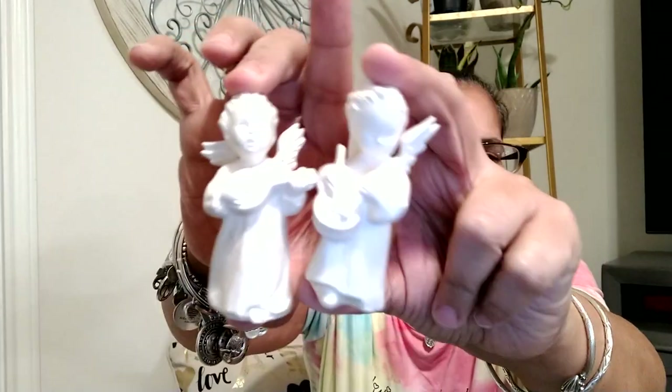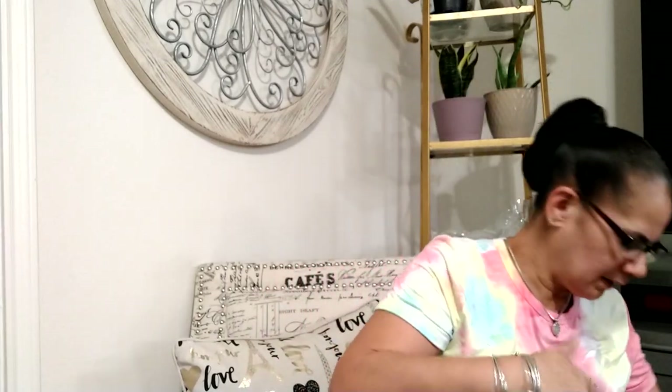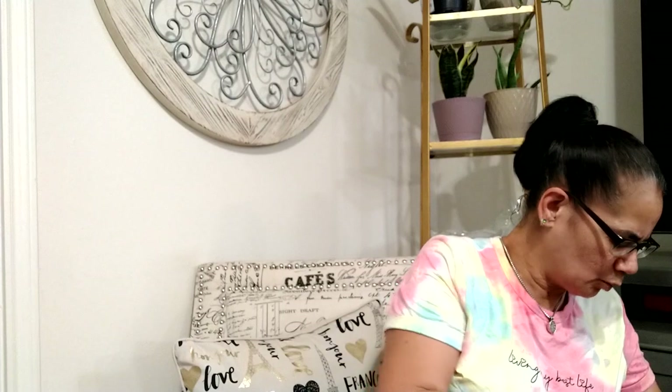And then we have these, which appear to be — HX25, some numbers on here. I've got to look those up. These are by — it has a stamp: G-O-E-B-E-L, Germany — Goebel. We've got to check you out, Goebel. Little baby angels — appears to be a girl and a boy. One's playing the violin and one's playing a drum. This box ain't too bad, y'all.